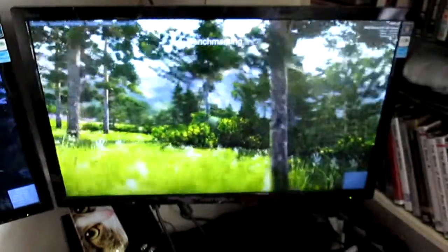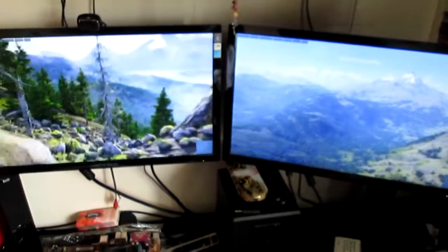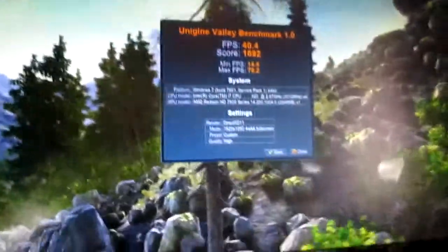We've got the processor up to three gigahertz and decided to start running Valley. We're currently running at between 35 and 40 fps. On this screen — this is my computer running it for comparison. As you can see, they're both going pretty well. Mine's at around 50, so I've got about 10 fps more, which is fair enough considering my graphics card's twice the price. Valley came in at 40.4 fps — you can see the settings there. It's at 1080p and 4x anti-aliasing, which I think is pretty standard at 1080p.